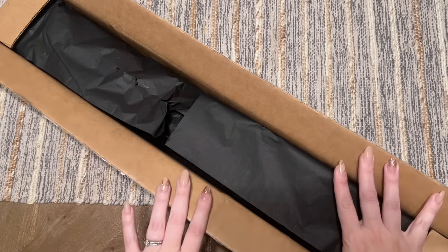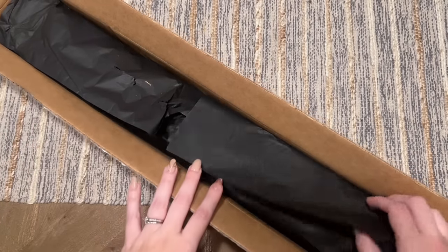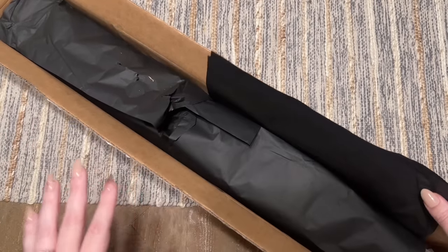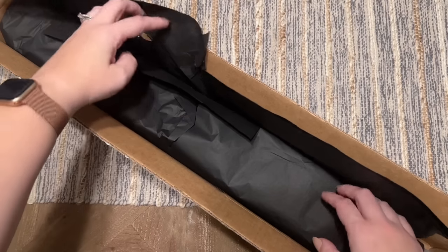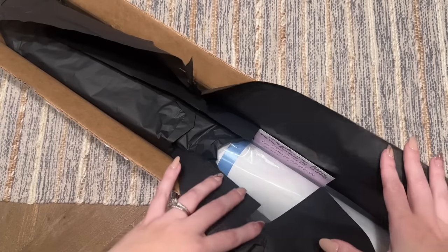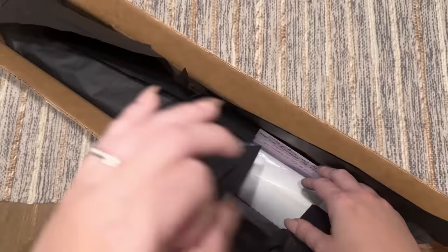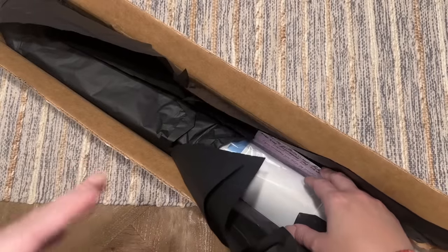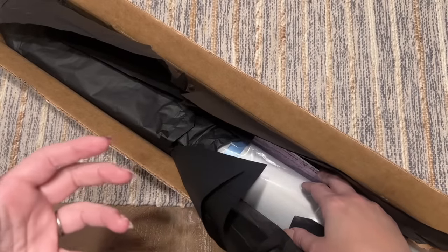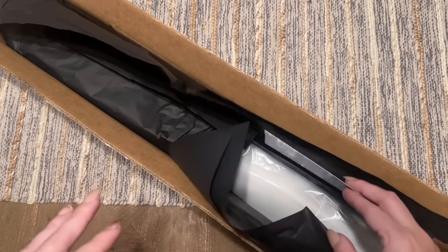I bought this right at release time and this is how it came packaged — I just opened it up so you wouldn't see my address. There are a couple of customizable options when you get a kit from Muni Made. You can choose, for example, if you'd like to have it sent with a storage bag — it's a nice material — and I've gotten it with past kits, but I decided to forego it this time.